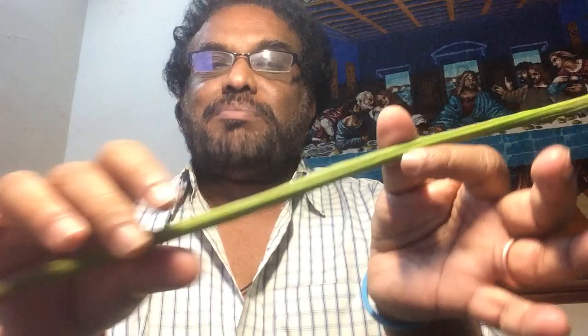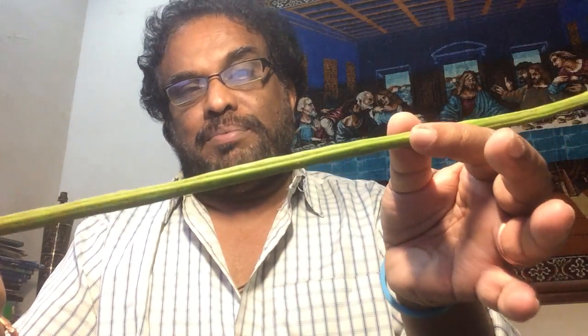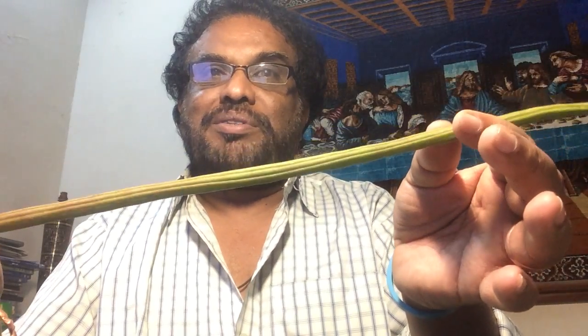The inside of the pods is here. This Moringa is not matured — it's a baby Moringa. It might have taken probably another one week and it would have grown big.